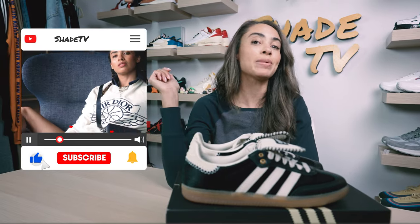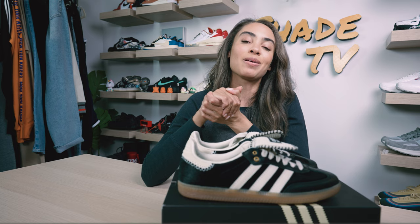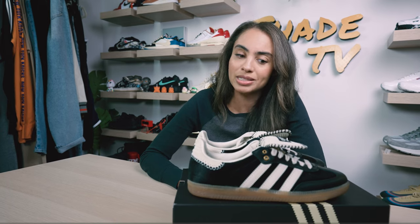Welcome back everyone to another unboxing and review. If you're joining us for the first time, welcome in. If you're not already subscribed to the channel, be sure to do that right now by hitting that subscribe button and the like button if you enjoy these reviews and unboxings. Today we are going to be going through the most sought after collaboration for Adidas this year, which has been Wales Bonner surprisingly.